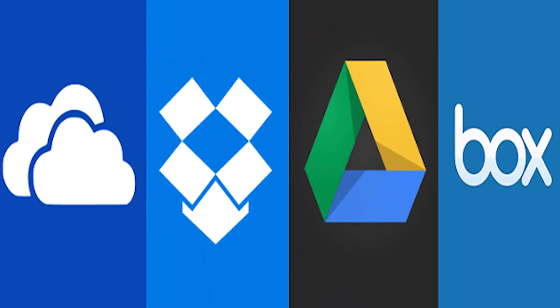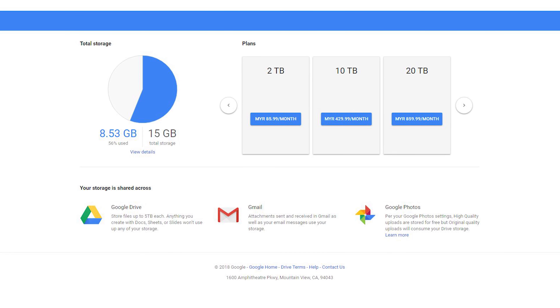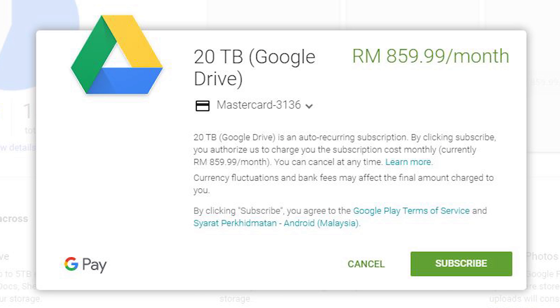It may not be an issue in the short term, but when the day comes we are pretty much doomed — whether you lost or broke your phone, or your laptop got struck by thunder. You couldn't regret more for not backing up those files. From all your hard work to some not-so-important files, it's all gone. The solution is to have a cloud storage. Online cloud services like Google Drive are familiar to most of us, but it can be a hassle when backing up big files, it takes too long when your internet isn't great, and you can only store up to 15GB for free — or pay up to RM860 per month for extra storage.